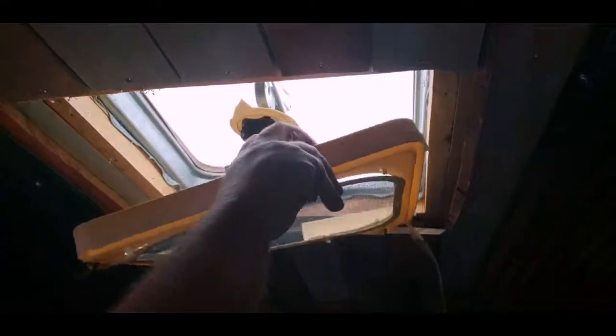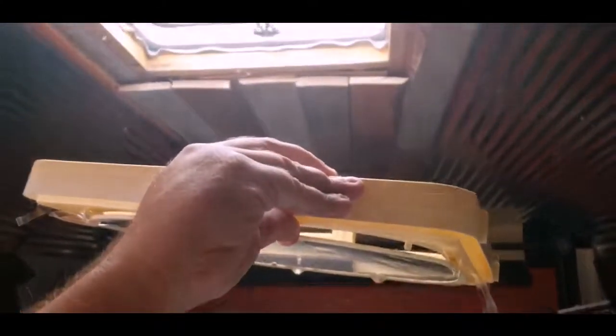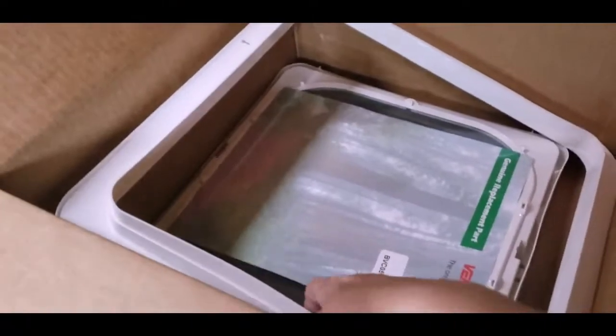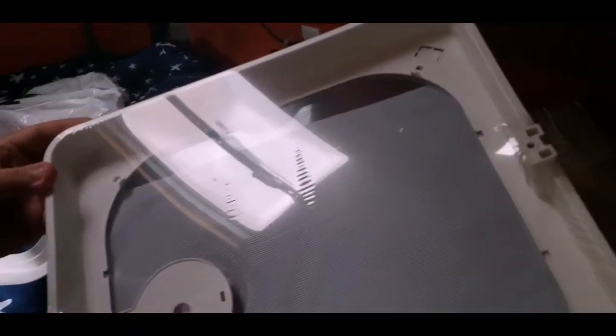We are going to replace the vent screen and the casing that holds it in, because as you can see it is very sun-baked and the clips are broken — it just needs to be replaced. So we went to eTrailer.com and got a replacement and we are going to attempt to put that up. Here are the new pieces. Looks exactly the same, hopefully it fits exactly the same.